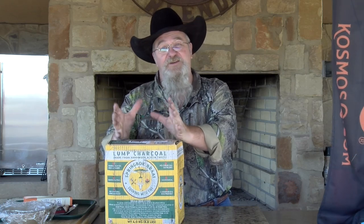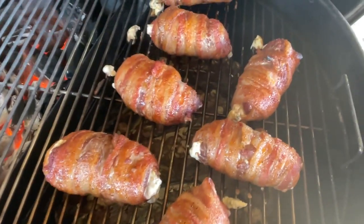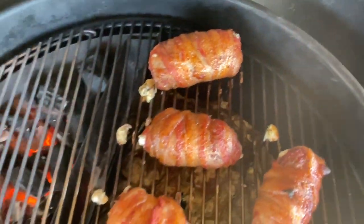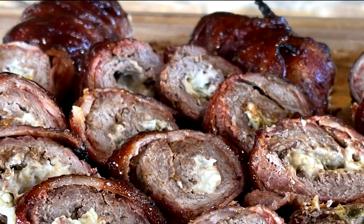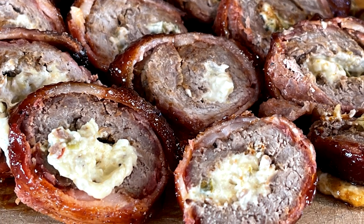Hey there, today we've got an African adventure going on. I have got some new charcoal in, it's called Springbok Braai. I think that's the way you say it — Braai — but it's what they call barbecue over there. I have got some antelope a friend of mine gave to me, and we're going to make antelope poppers. Make sure you stick around and see what's happening on Texas Style Barbecue and Cuisine today.